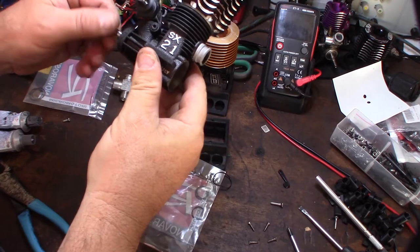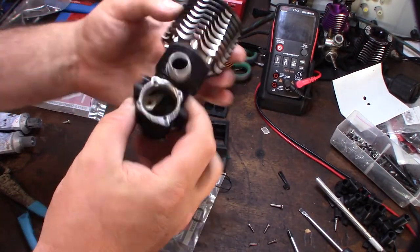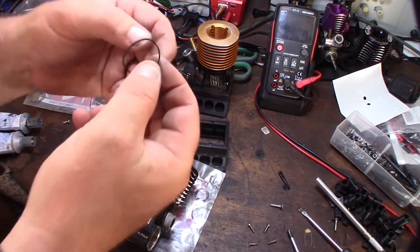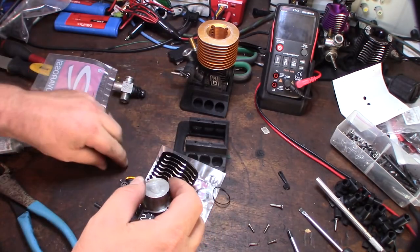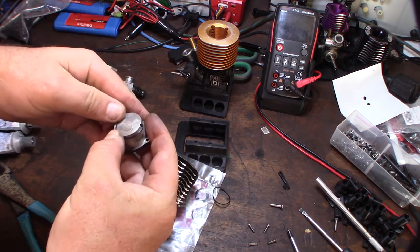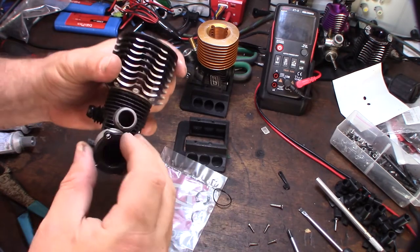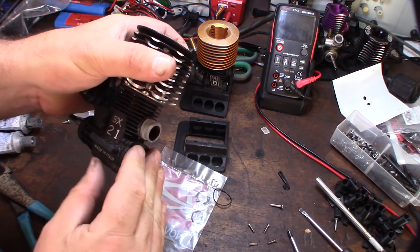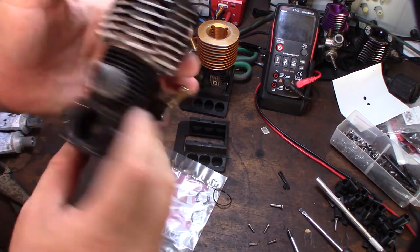So the same thing for the Nova 21. I actually have an Alpha Club racer head and carburetor here now. But same thing — the actual original O-ring was kind of flattened, so I'm just going to slide on another O-ring and just slide it on there. Down. That's it. And I already put a carb gasket on there.